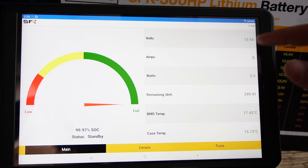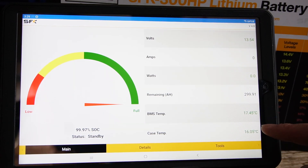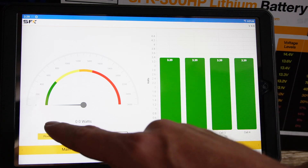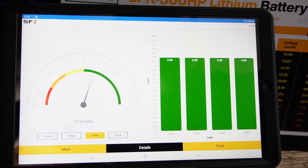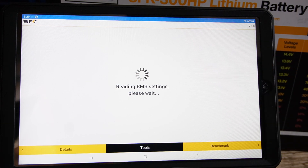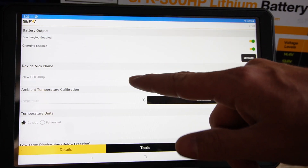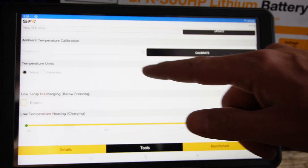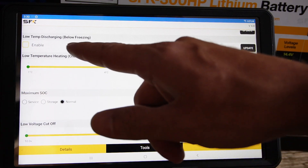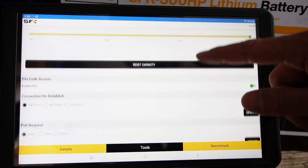The app shows state of charge, voltage, amperage, wattage, amp hours remaining, BMS temperature, and case temperature. You can also see all of your cell voltages, power being used in watts and amps, current voltage, and temperatures. There are a great amount of tools — you can turn discharging and charging on and off, change the nickname, calibrate ambient temperature in Fahrenheit or Celsius, set low temperature discharge below freezing, and set maximum amperage for charging and discharging.